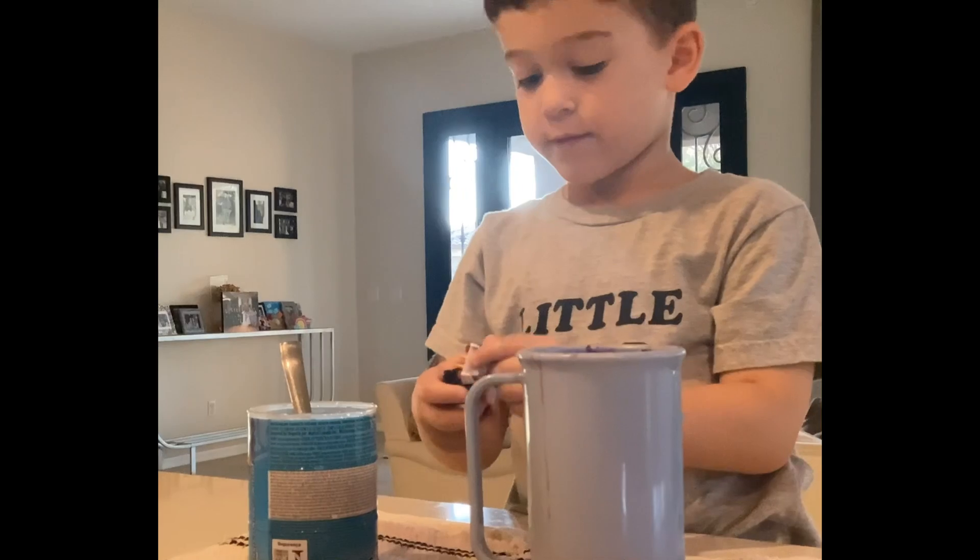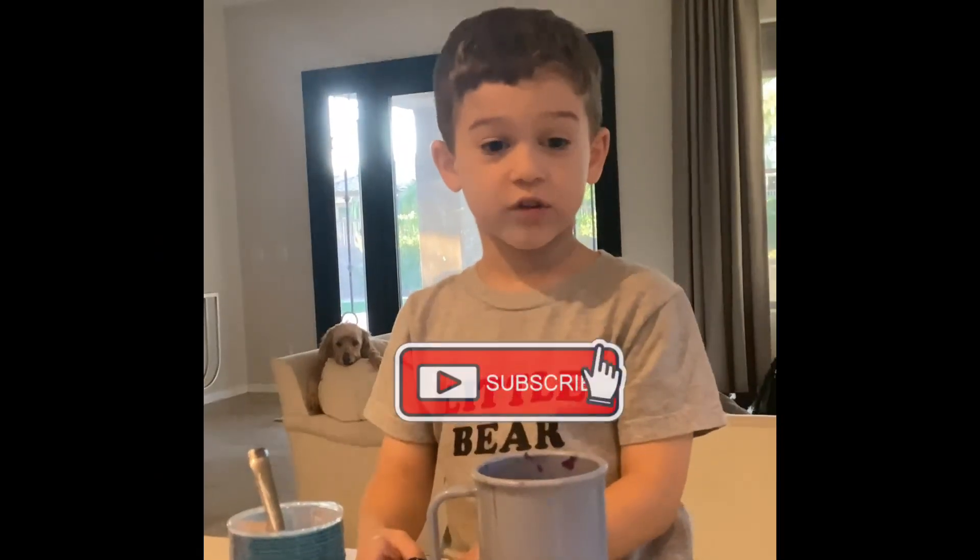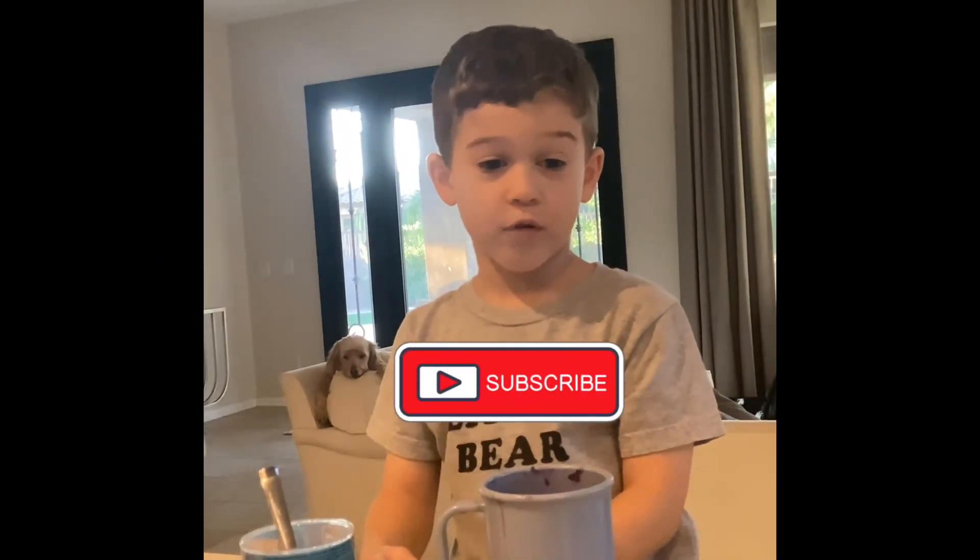Bye guys! Thank you for watching and subscribe below.